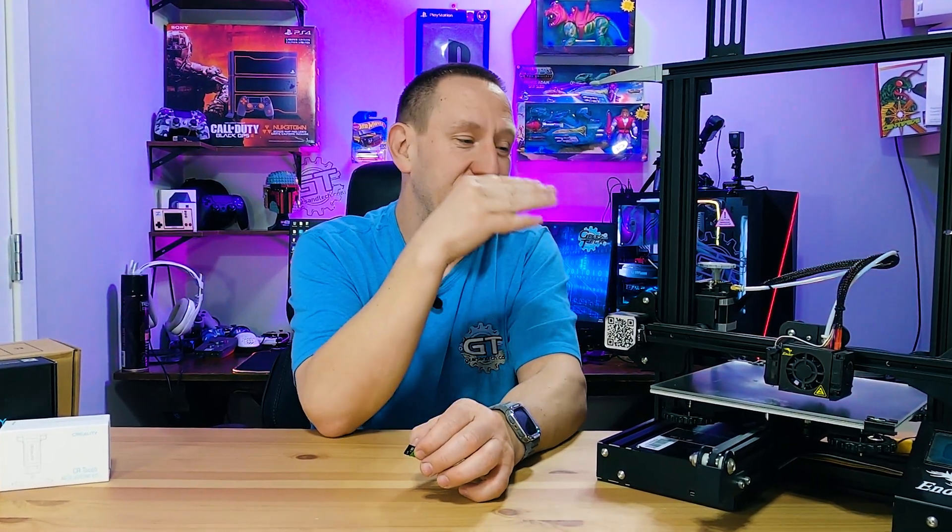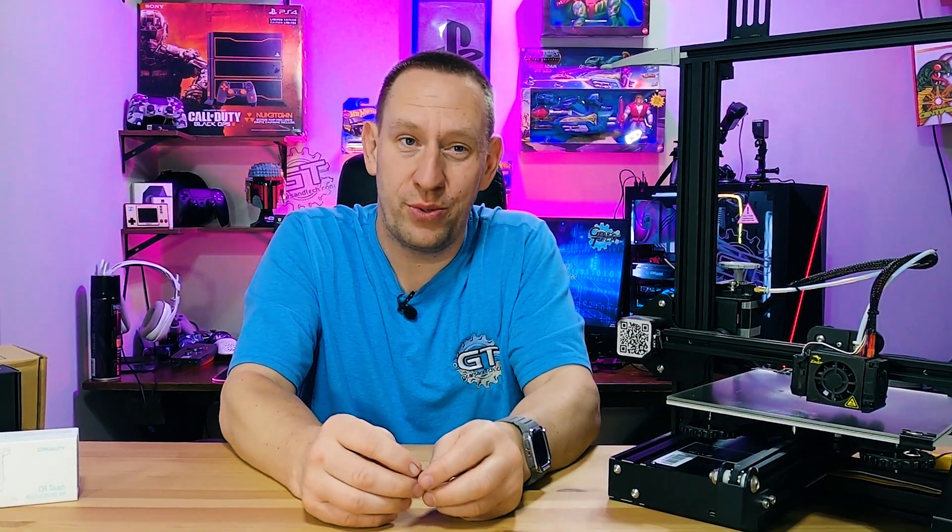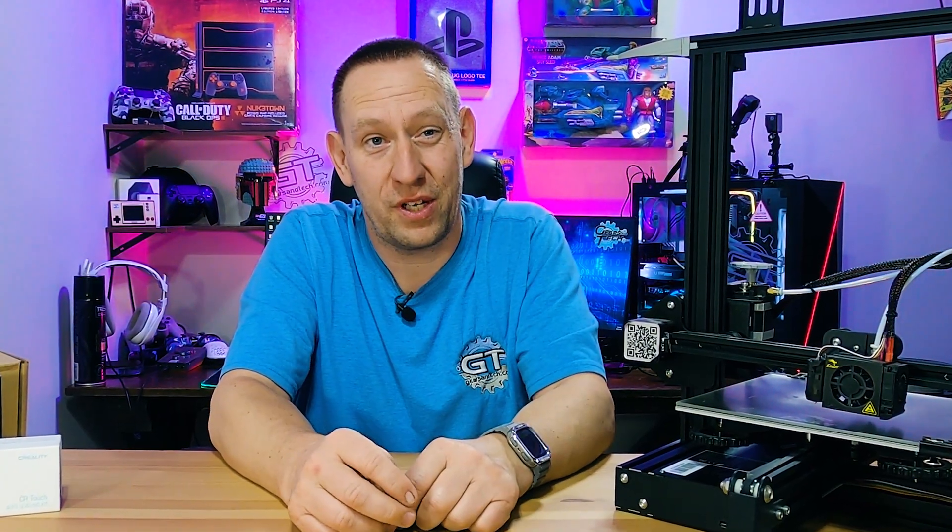In future videos we'll look at exactly how this bed leveling system works, how to set it up for the first time, and we'll see if that He-Man sword I've been talking about actually came out right. Thanks for watching all the way to the end. Consider subscribing to the channel, and if you want to support us further, check out our members group — the Gears and Tech community — by clicking the link below. Hope to see you again. This has been Gears and Tech, have a great day!